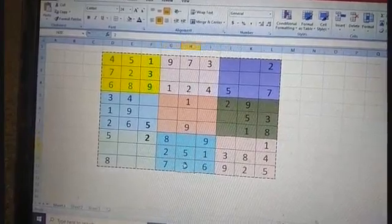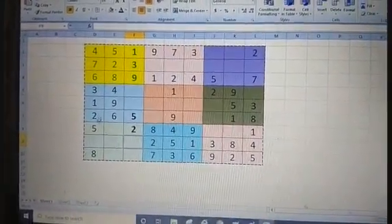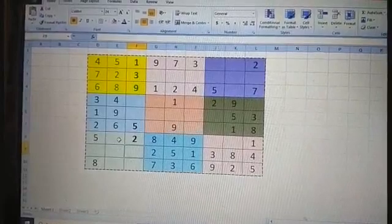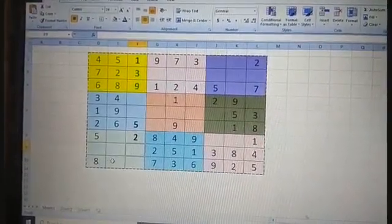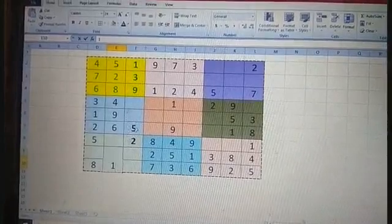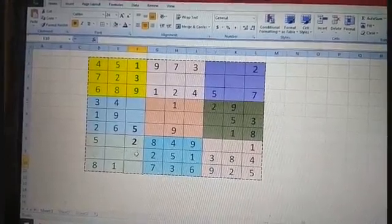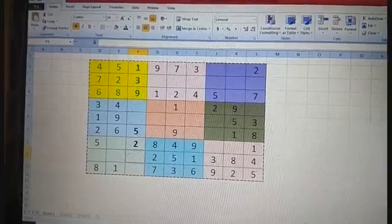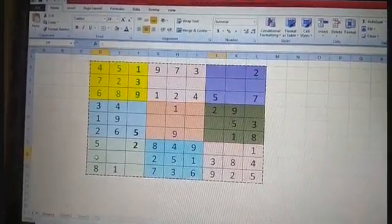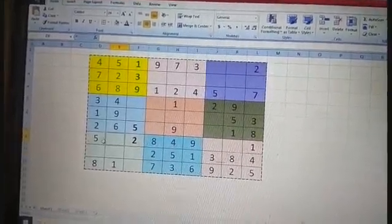Only one number is left — checking one, two, three, four is missing — so we write four. We've completed two boxes. Going to the next box: one is already there here and here. We need to think — one is also there here, so this is the only place to write one. Two is already there. For three, it is in this line so we cannot write it here or here. Checking further — it is present here also, and here also, so this is the only place where three is not available horizontally or vertically — I write three here.